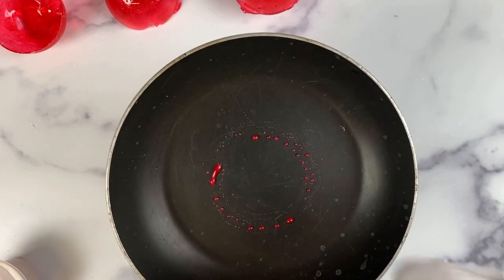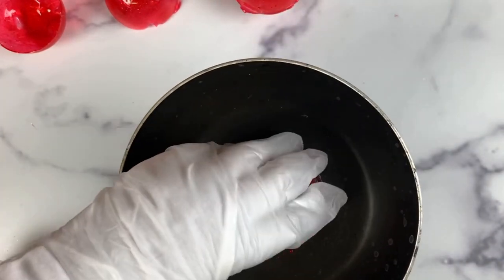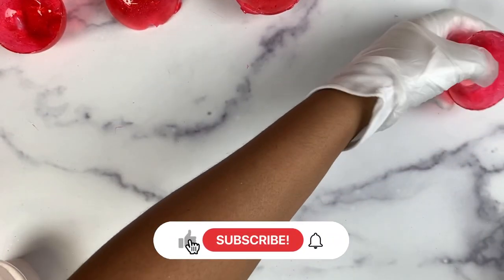Heat up a hot pan and then use it to melt down the first half of the shell. Heat the shell until you have completely perfect and even edges. I will be using cherry flavored Kool-Aid for these juice bombs.